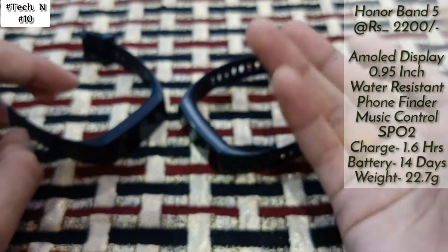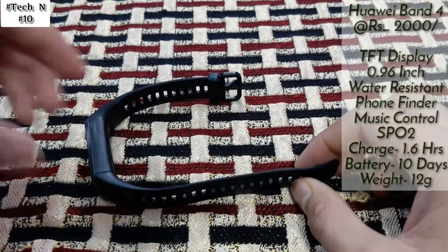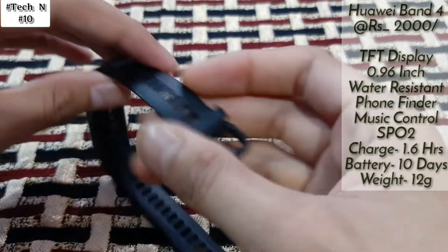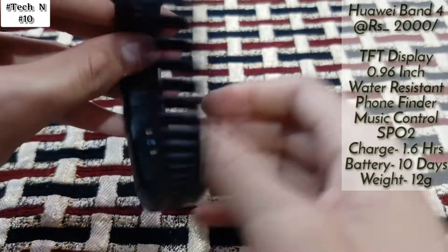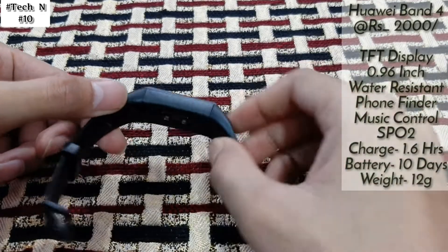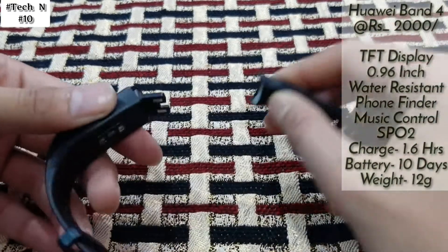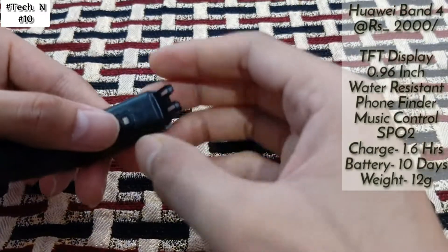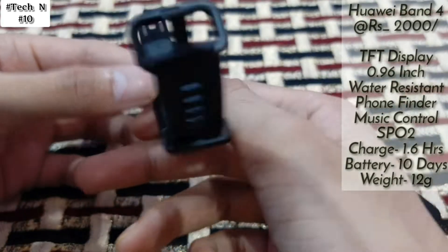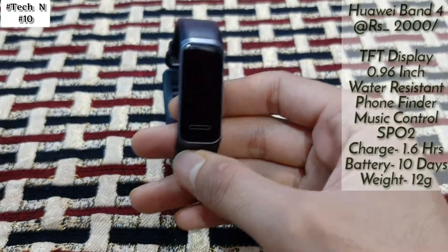On number one is Huawei Band 4, and it's at the top of my list for a lot of reasons. As you can see, in this we get a very good strap, and here also you can see the branding of Huawei. At the back side is the heart rate sensor. In this we don't get any separate charger dock — instead, you press and open the band, and it reveals a USB connector. You just plug it directly into a charging adapter to start charging.